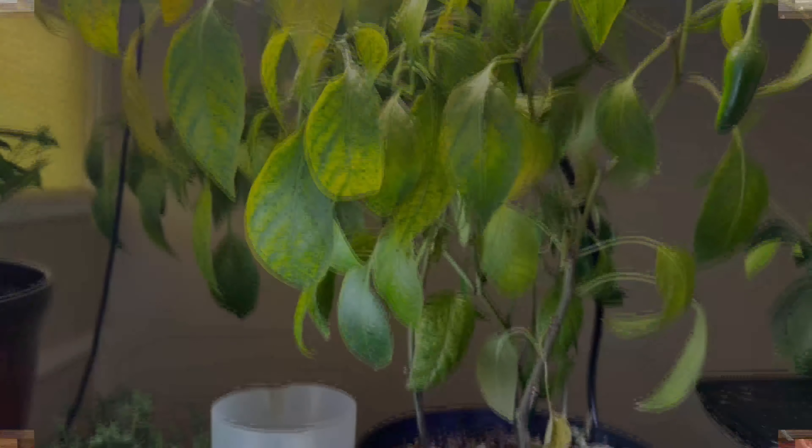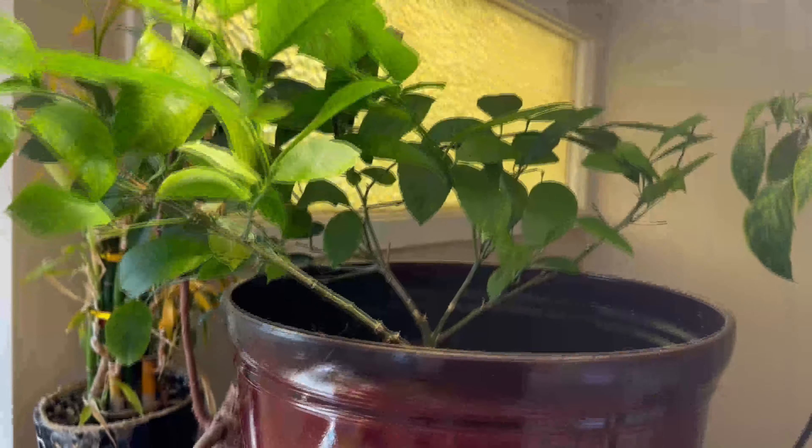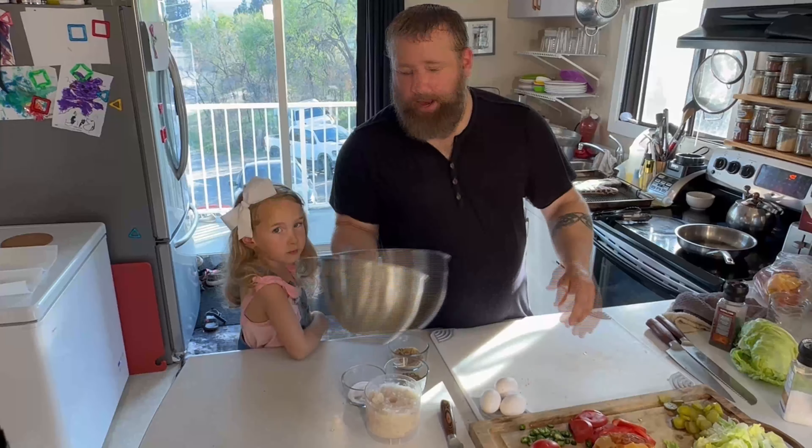The indoor garden that we use all winter long — our jalapeños are at the end of their life, I've got about six left. We are making some burgers tonight so we're going to put those in. This is a Meyer lemon tree I'm growing, trying to get it big enough to put outside.